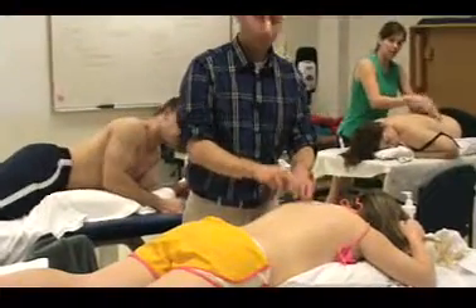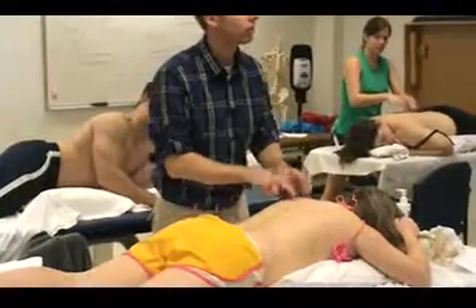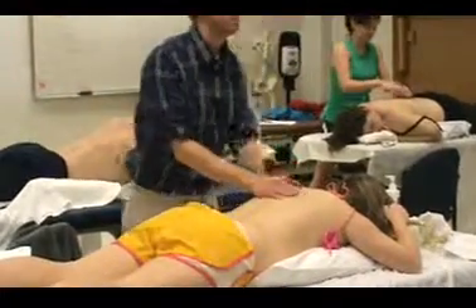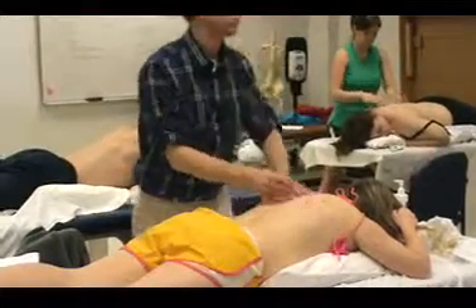And then tapping, just kind of with the pads of the fingers. And then back to your superficial effleurage.